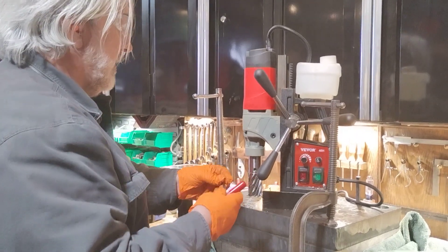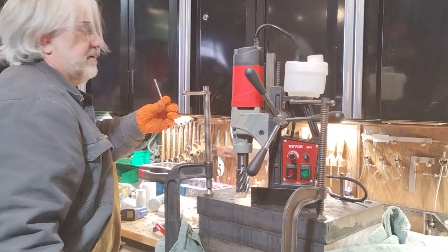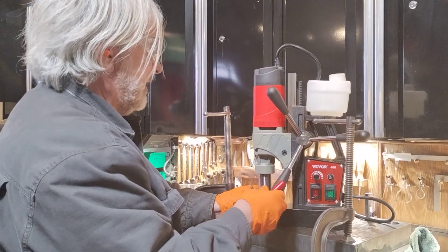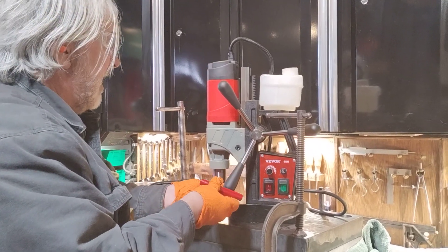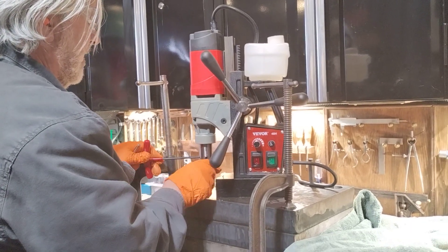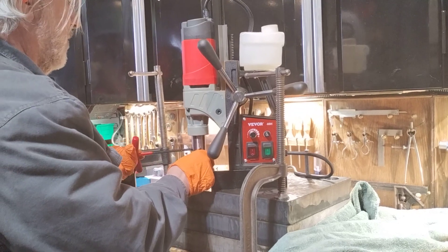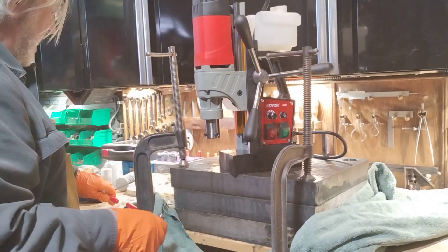I'm going to take the annular cutter off so I can put in the pilot shaft — that's this little thing. It lines up to the center mark that I center-punched and center-drilled on here. Leave about three threads on here and get ready to catch it so you don't bang your carbide — that stuff's brittle. I don't want to break it again.